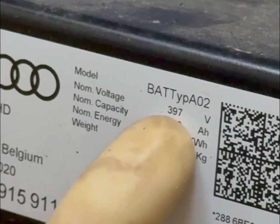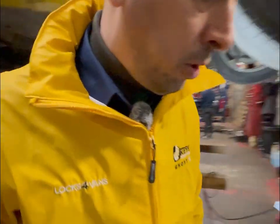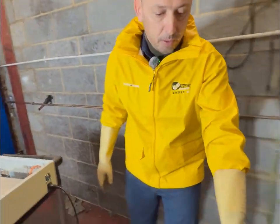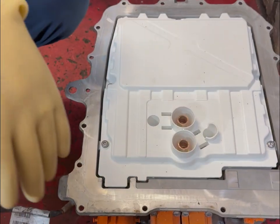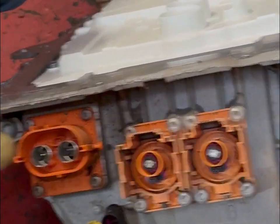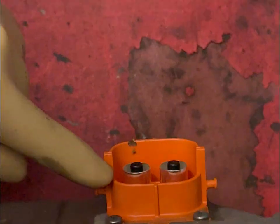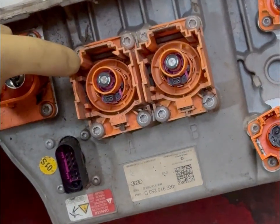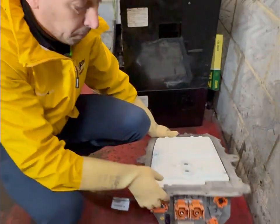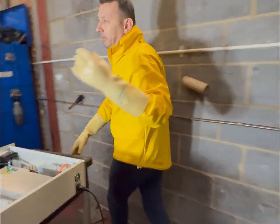The stats show this battery weighs 565 kilos — a very heavy battery — and it has a nominal output of 397 volts, so obviously high voltage. When we took it apart, we removed the distributor box. This is the box that connects to the battery cells, and from here it distributes power to the front and rear axle, and also connects the charger through here as well.